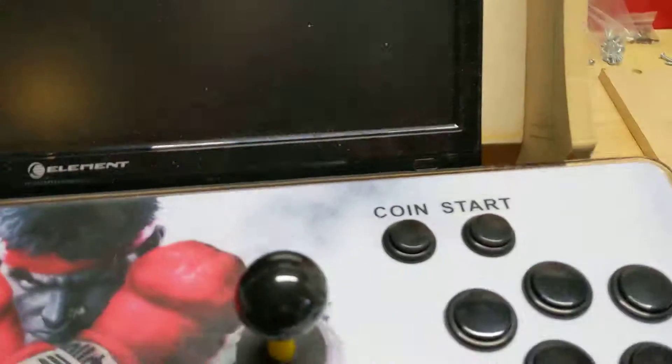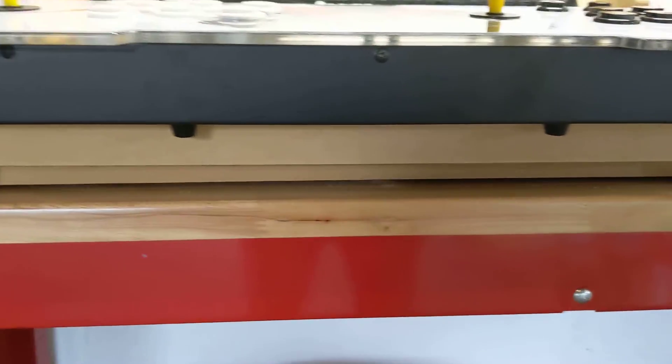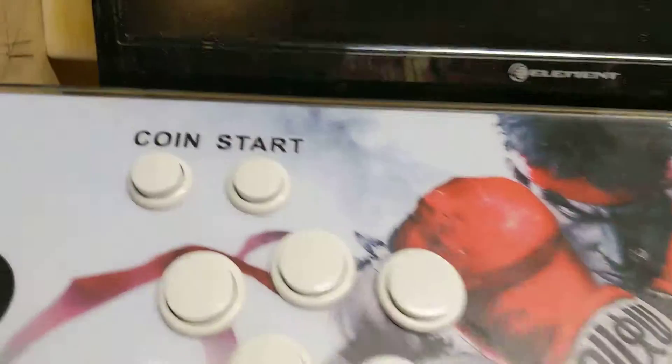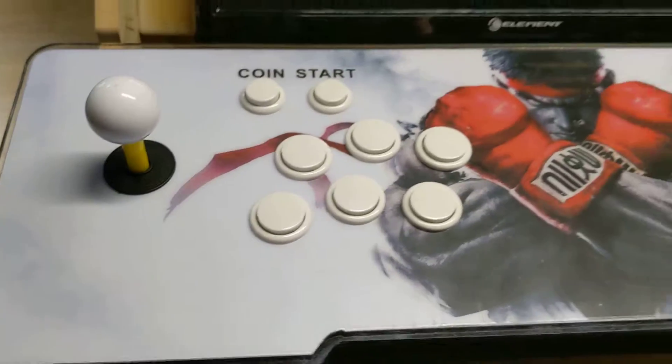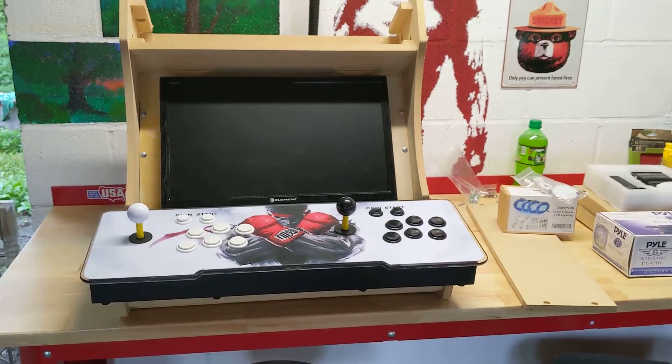I put this down here like this so there's a nice little opening. There'll be some underglow from the LEDs in there and some glow from the lights too. More to come on this.